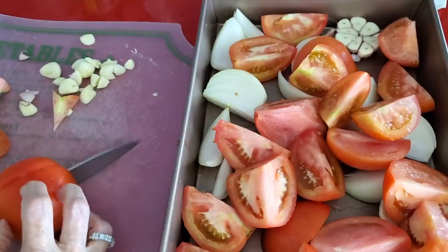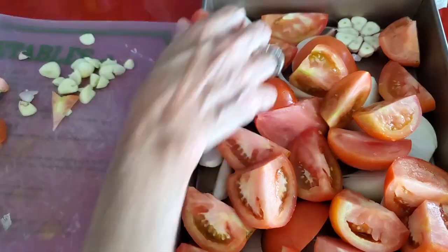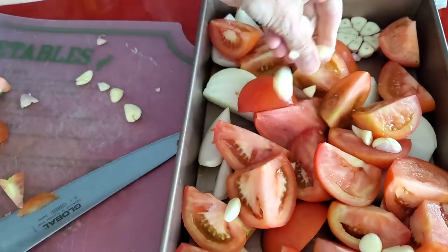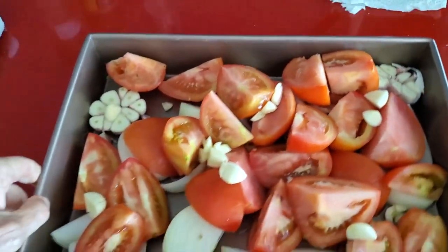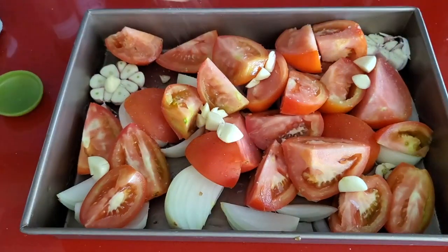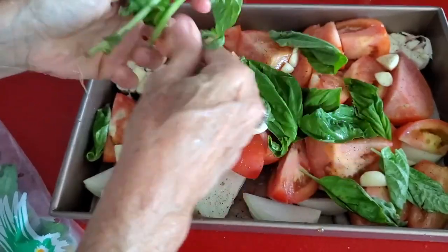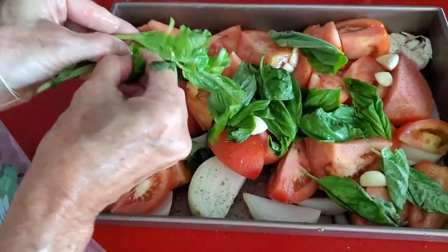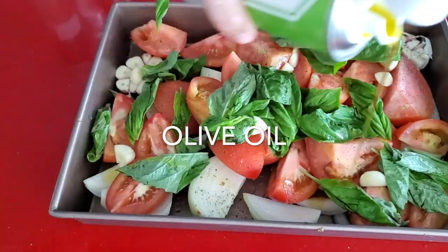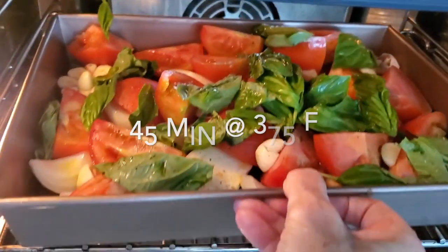This is delicious and beautiful — all those garlic cloves are going to take on a smoky and delicious taste. Now we're going to add some salt and pepper, and then our basil leaves. You can put more or less basil depending on how much you want; I like it filled with basil. After we add the basil, we're going to add some more olive oil and bake it just like we said before.